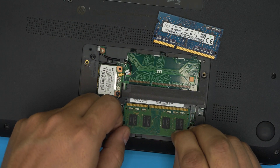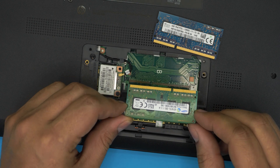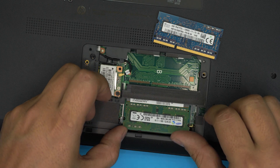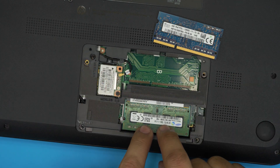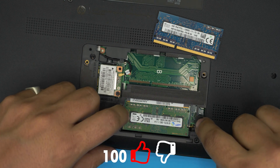Make sure the notch on the RAM matches the notch — the cut — on the DIMM slot. If you try to put it in the wrong way around, the notch won't match and it won't go in. Make sure you have it in the correct position, then bring it down at a 45-degree angle into the jack, push it all the way in, then push it down toward the motherboard until you hear the triggers click. That's how you install it properly.